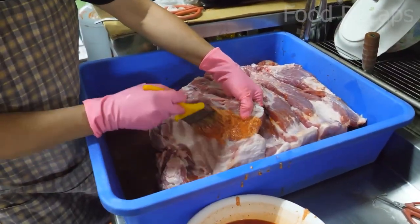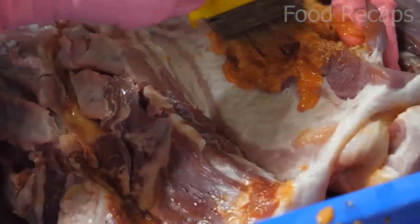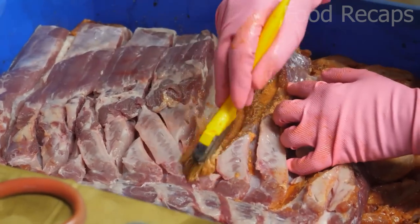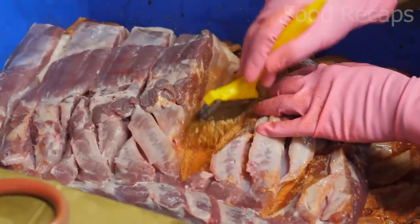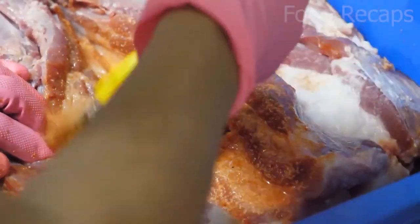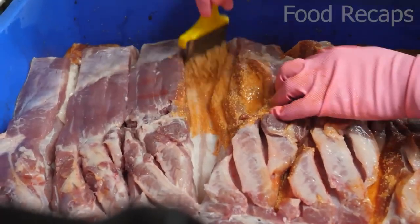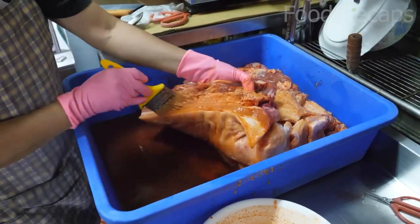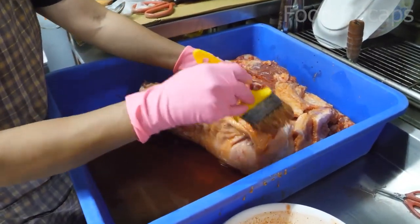The marinade is a mixture of sweet and spicy sauces such as soy, oyster, and chili, and the spices include garlic, salt, pepper, ginger, cinnamon, and green spices. Marinating the raw meat for a few hours tenderizes the cutlet, breaking down the connecting proteins that can make it too chewy.